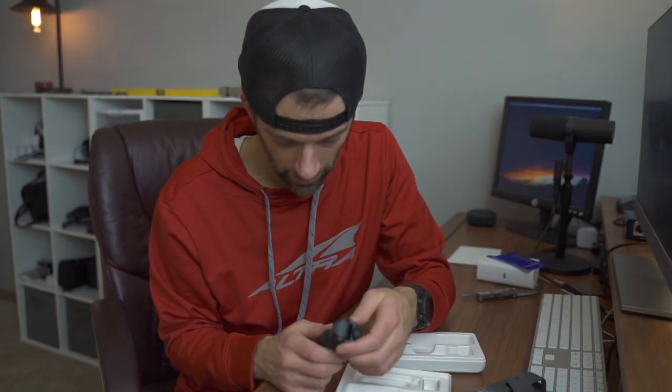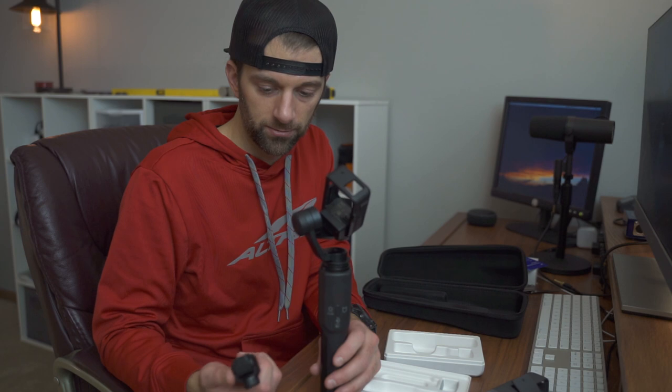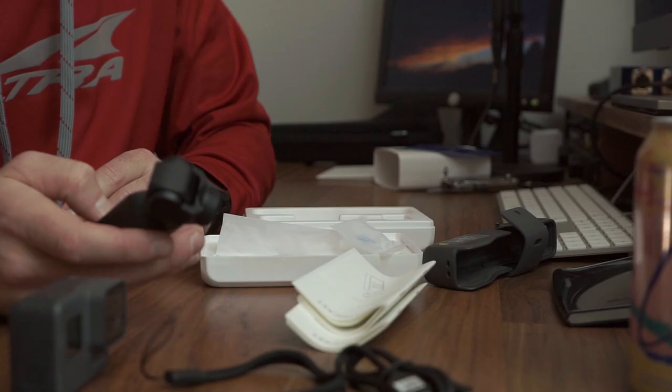One thing that everyone talks about is how bad the microphone is. See this on the bottom? Oh my gosh, that will be horrible — quite a big difference. So if this can do what I need it to do, go in a pocket like it advertises — DJI Osmo Pocket — and not get destroyed, then maybe it'll be good.